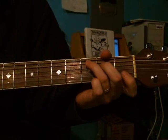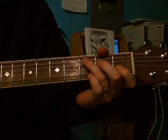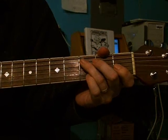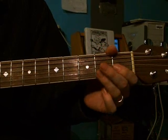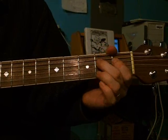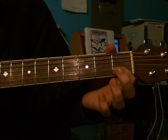Now, if you're ending in a C chord, then it would be just a little bit different, but the same basic thing. You would just start on the C, then the next string up, then the next string up, and then the next string up.